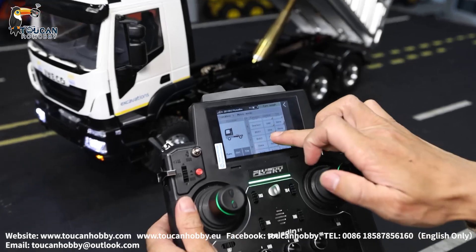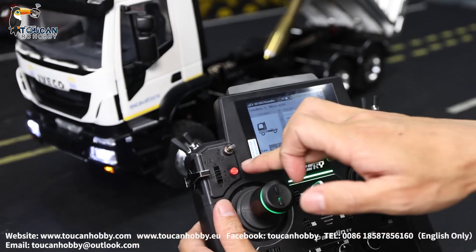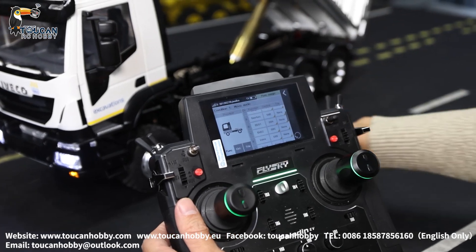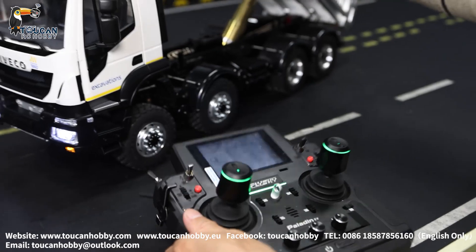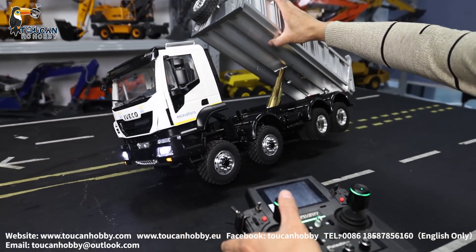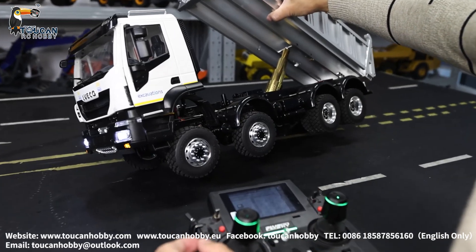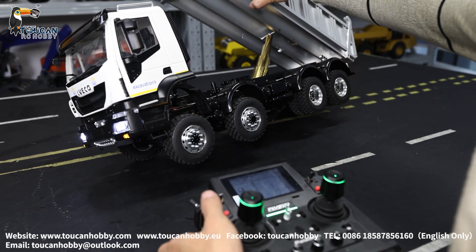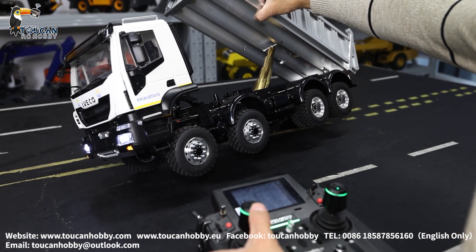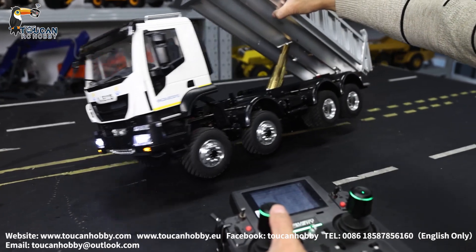Channel 6 is SWE — the differential lock. This is for the axle differential lock. Four axles, one servo controlling. Now it is unlocked, so on the rear side only one side is turning. If I lock it, wheels turn together.